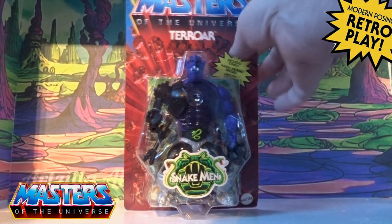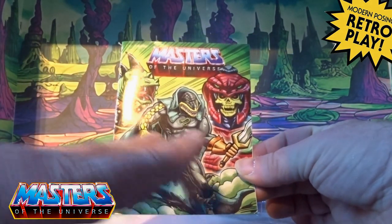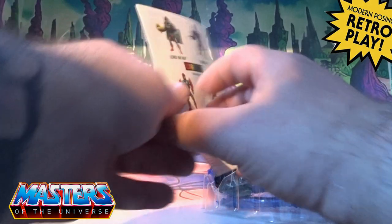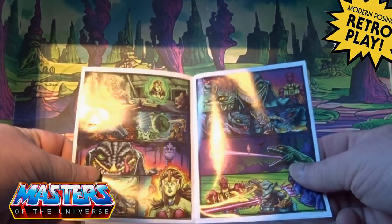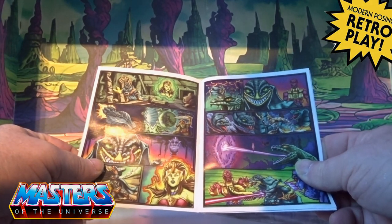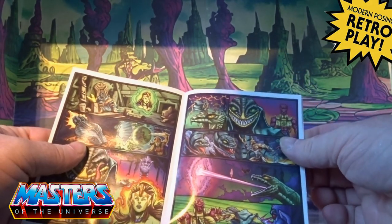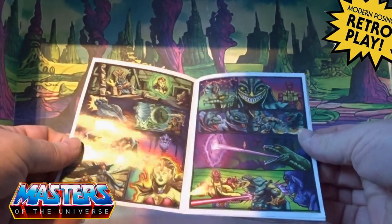He comes with his mini comic. This is the EU version, so it doesn't have an actual title, but let's see what's going on — there's the new Viper coming out, it's got all about Lady Sliver.